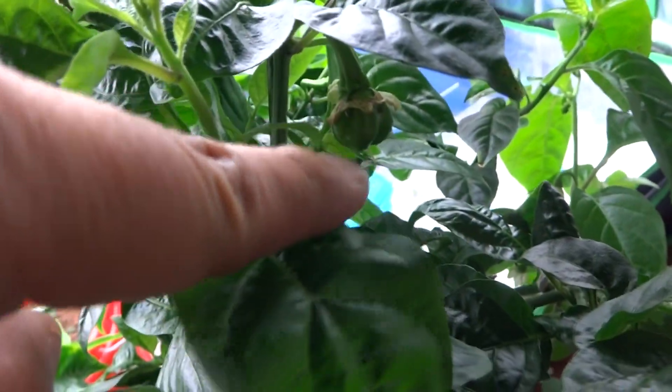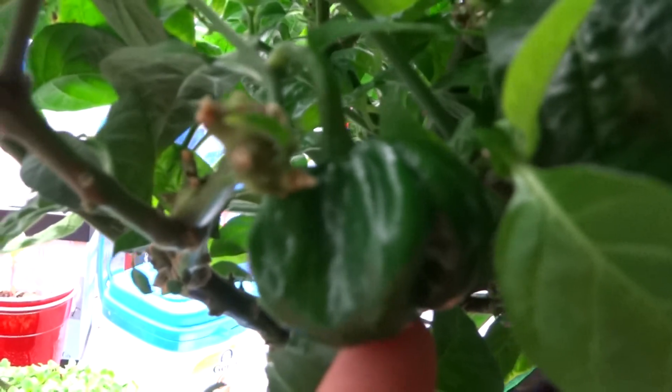And once you harvest all of your peppers, new flowers will form and then those will become new peppers, just like that. So it goes in stages — it gives me a continuous cycle of peppers throughout the entire season.